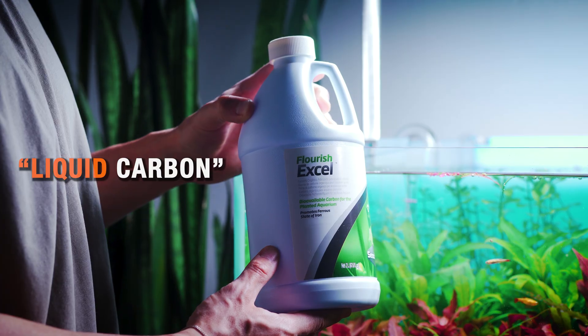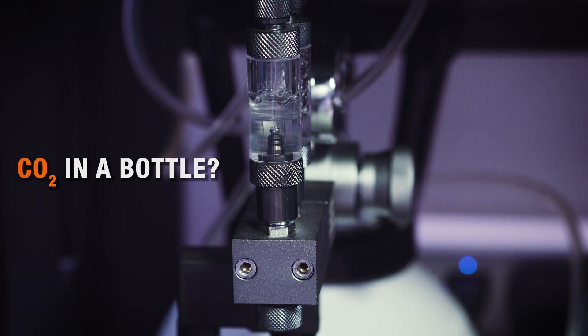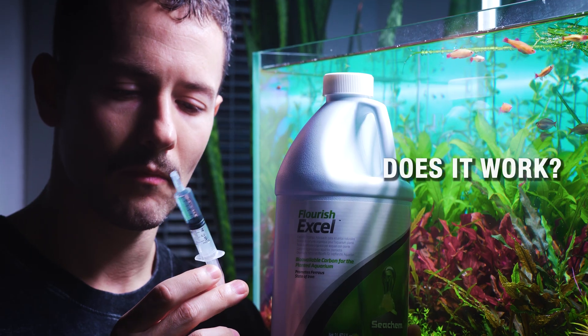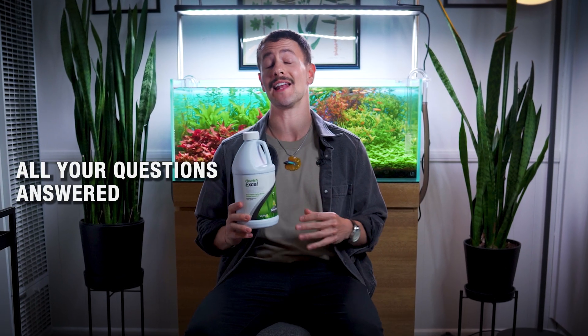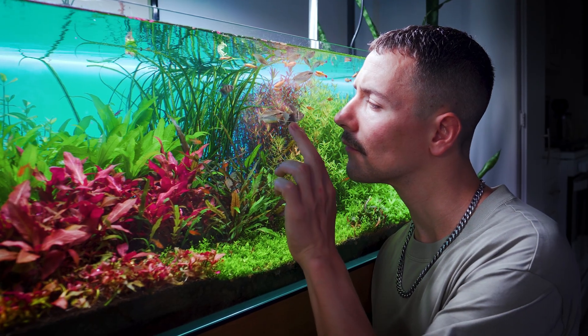Liquid carbon — one of the most commonly misunderstood products in the planted aquarium hobby. Some folks call it CO2 in a bottle, an algae killer, a miracle for plant growth. What actually is it? Does it work? Is it safe for your aquarium? And if it does work, how does it work? In this video, I'm going to answer all of those questions and break down complex biochemistry into something that a five-year-old can understand.